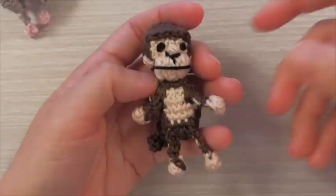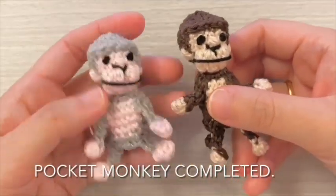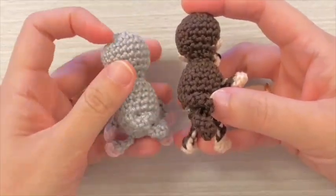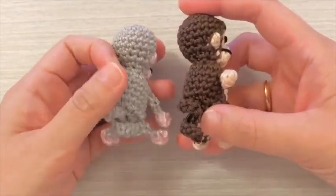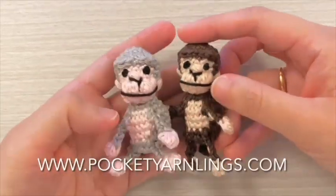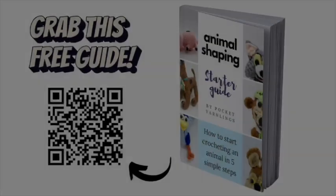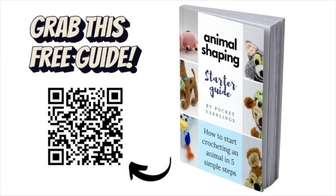Pocket monkey completed. To check out the complete pattern, go to the link in the description at PocketYarnlings.com. Learn more about crocheting animal amigurumi with this free animal shaping starter guide.